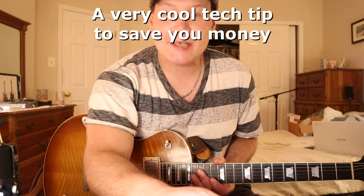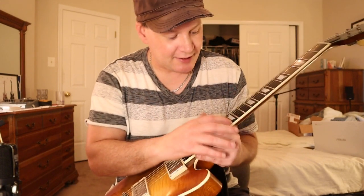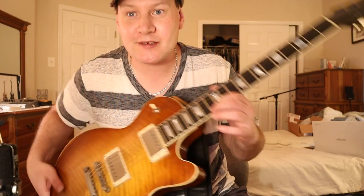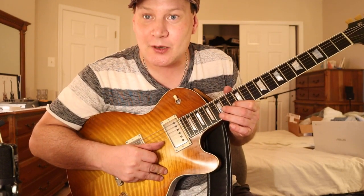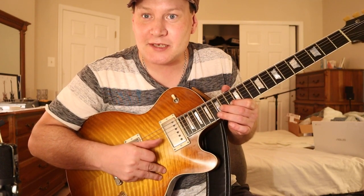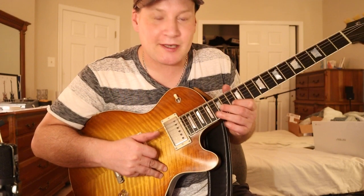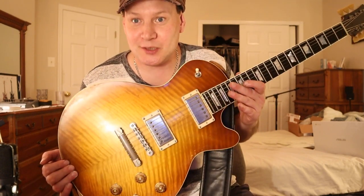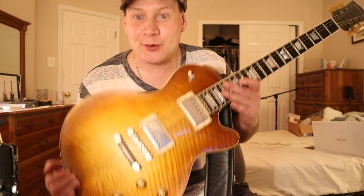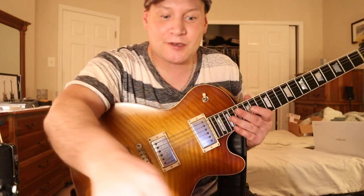Hey guys, this is Stu Studio. I got a little tech tip. A couple days ago I dropped my guitar on my chair and I think it hit the 12th fret. I had the slightest buzz. I fixed it, and I'm very particular about my setup. The fix I used avoids spending a bunch of money on a fret job or taking it to a luthier.